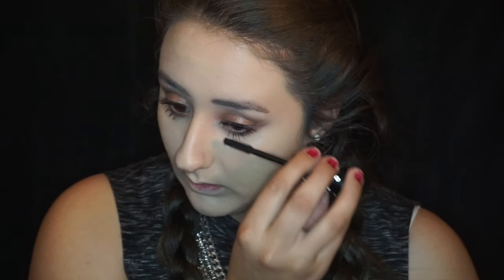Now taking my Morphe G3 brush, I'm going to go ahead and blend that out. This is my new go-to concealer brush — honestly this brush is like the concealer god brush, if that makes any sense. Now taking the Kat Von D contour kit, I'm going to take the yellow shade — the lightest one — and apply that under the eyes just to set it, because if not it will crease, and we don't want any creasing.